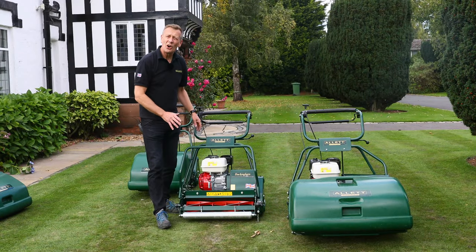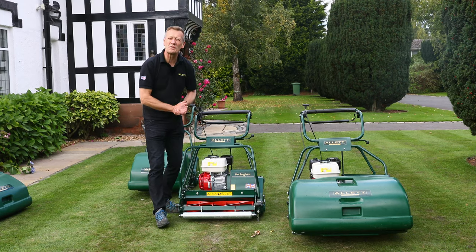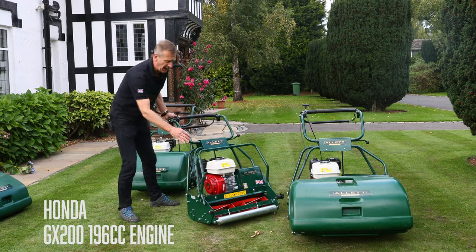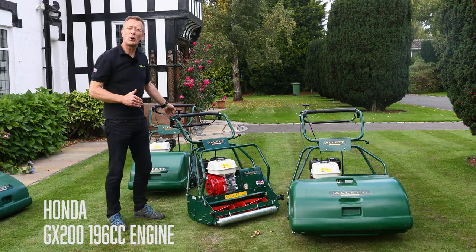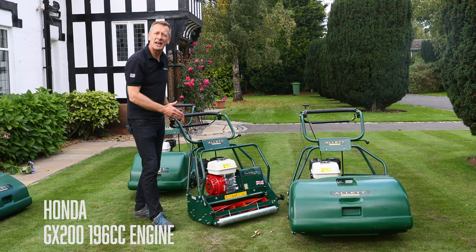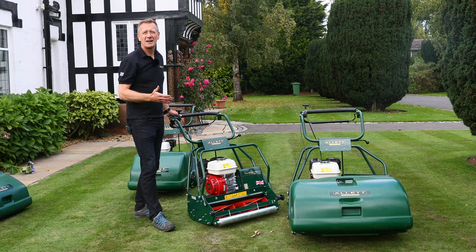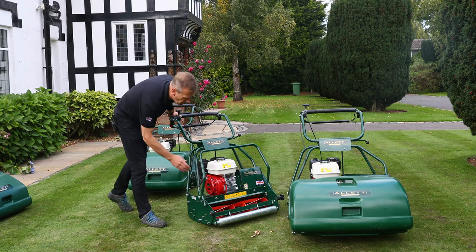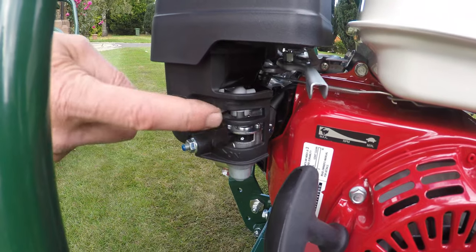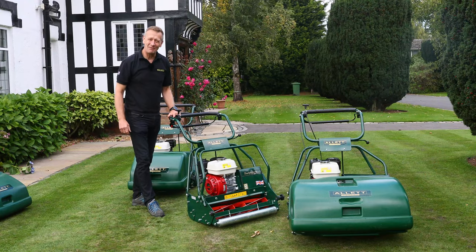These machines work hard and are expected to work hard for a long time, which is why we make the obvious choice of fitting the Honda engine. This is the GX200 engine fitted on all three models — 196cc, runs on unleaded fuel, and has a fuel tank with a 3.1 litre capacity. We love them because of their easy starting: switch on, choke on, fuel on, give it a little bit of revs, and it starts first time every time.